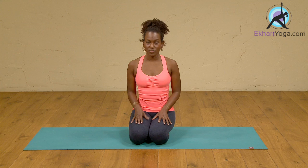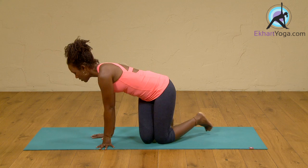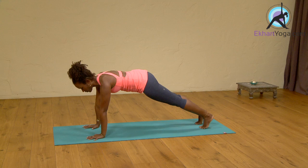Starting with the fundamentals — we know it's on the side so we're actually going to be on one hand. We're going to come into our Plank Pose. This is kind of where we start, just a basic plank. And then you're going to slowly begin to shift over.